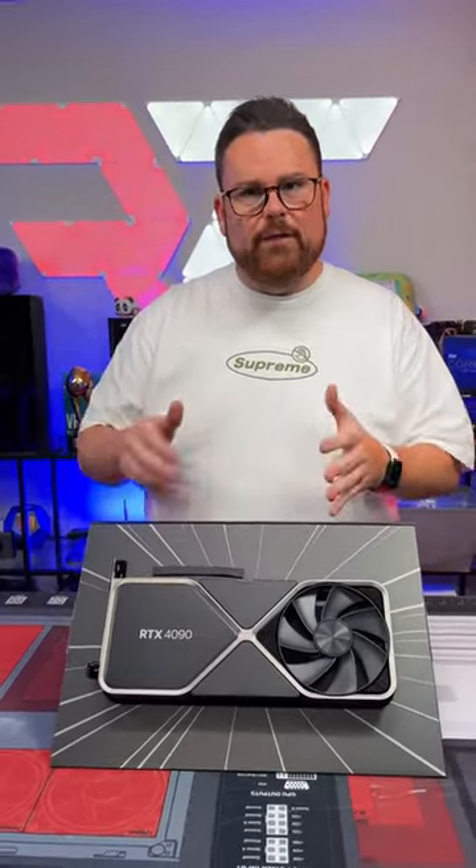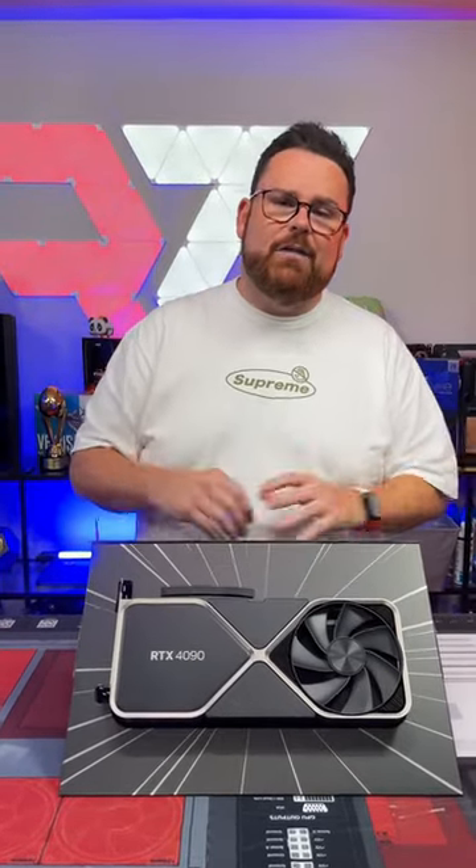At 4K you're looking at 20 to 25 percent uplift, and at 1440p it can actually be mixed — you have some that will actually get no lift and some that will get closer to 13 percent.